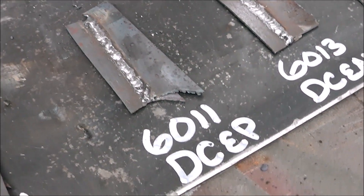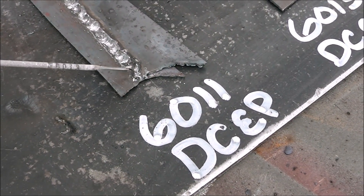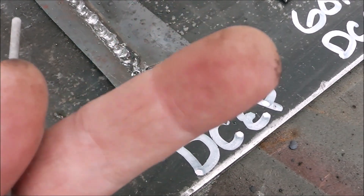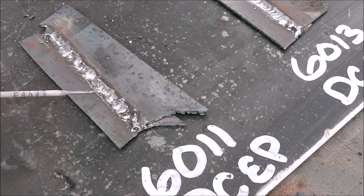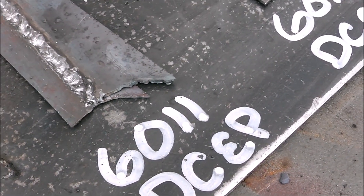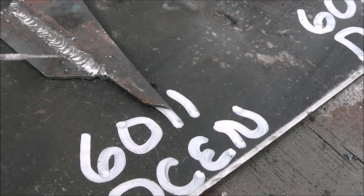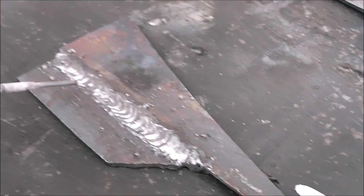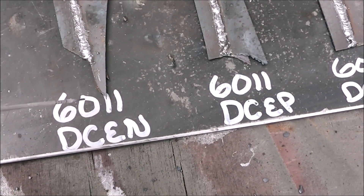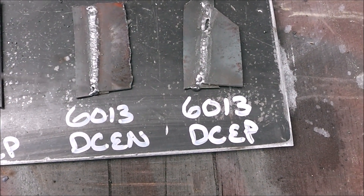Now let's go over to the 6011s. A 6011 is a whip-and-pause rod versus the 6013. As far as bead appearance, DC electrode positive — there's no issues with it. DC electrode negative — same thing as the 6013 rod, bead appearance just looks better. No undercut in any of these and they all have good penetration. My choice for 6011 would be DC electrode negative to weld sheet metal. Using 6013, I would also pick DC electrode negative.